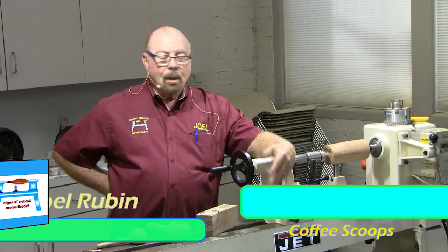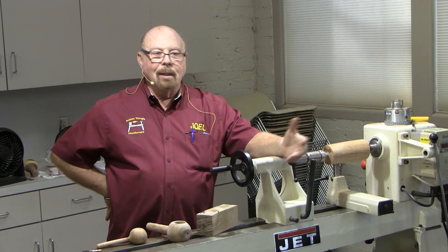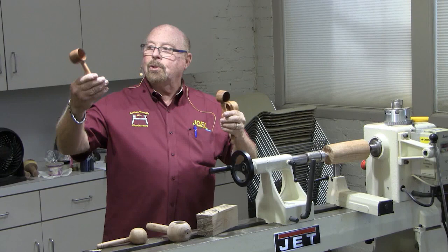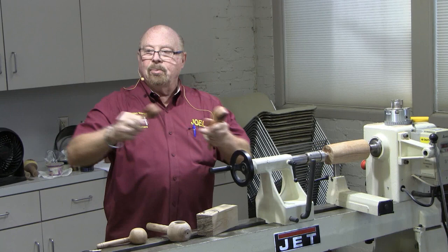My wife and I like a good cup of coffee and a couple years ago we splurged a little bit and got a higher-end coffee machine. Like most coffee machines it comes with a nice little plastic scoop. I looked at it one day and said, I'm a woodturner — why shouldn't I make my own wooden scoop? So I made a two-piece wooden scoop. It was pretty easy — some end turning, a little cylinder, then turned a handle.